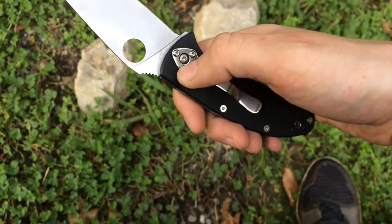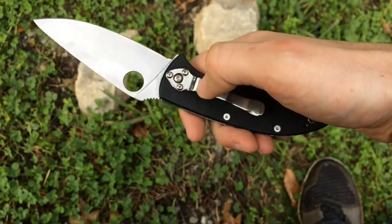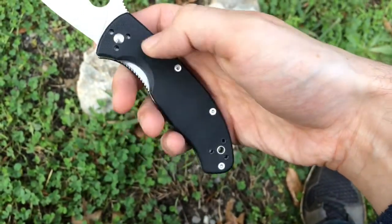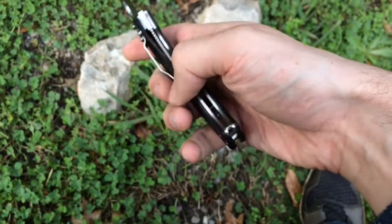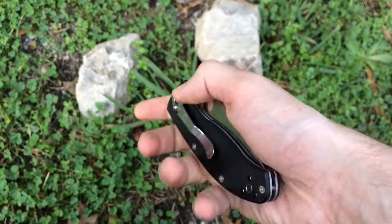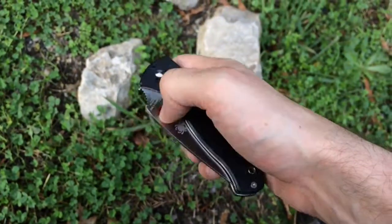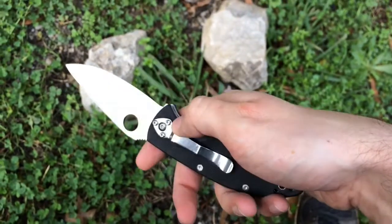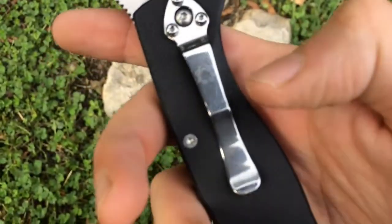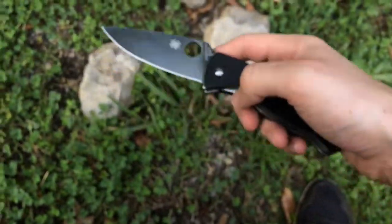The clip is a regular stainless steel clip with three hex screws. You can change the orientation whichever way you want — left, right, tip up, or tip down. The way it comes is tip down, but you can switch it to tip up however you like. I just leave it the way it is and adapt. There's a really nice etching on it as well.